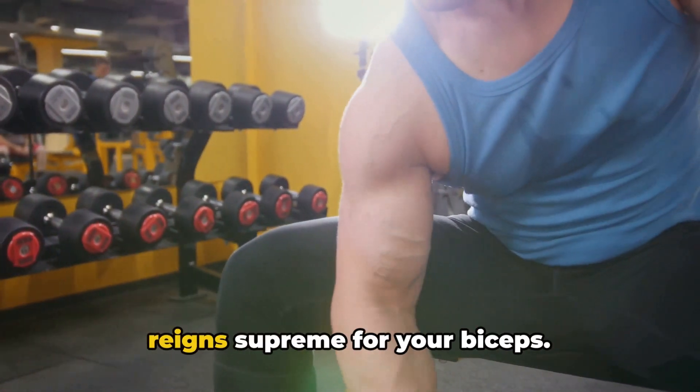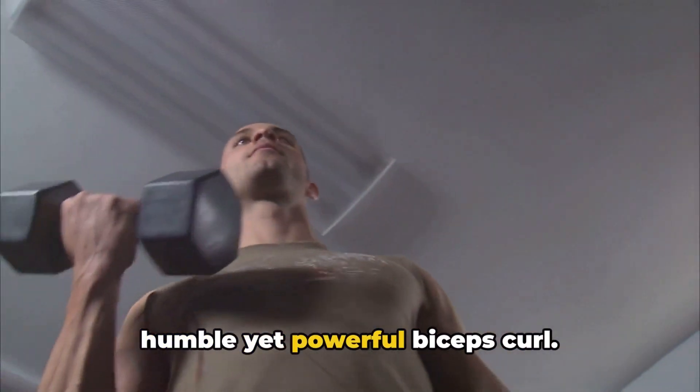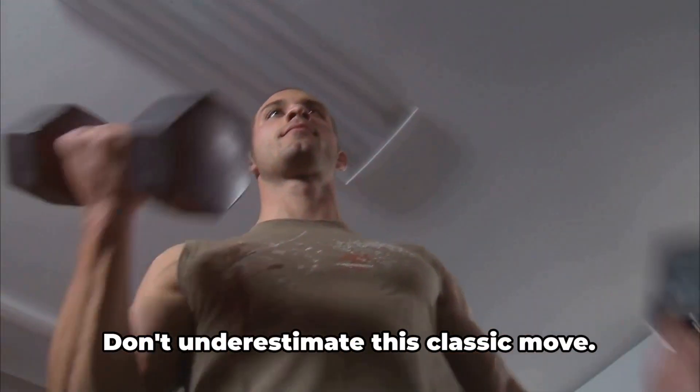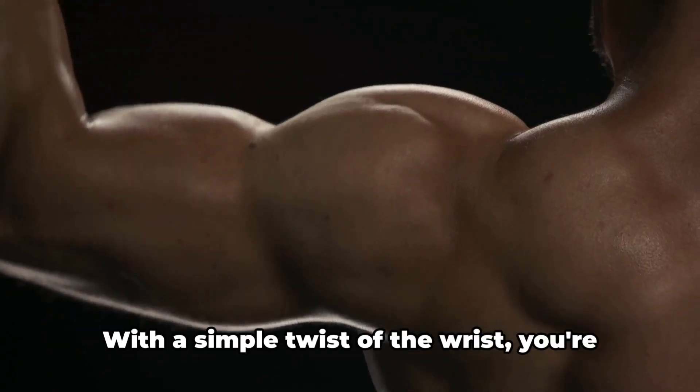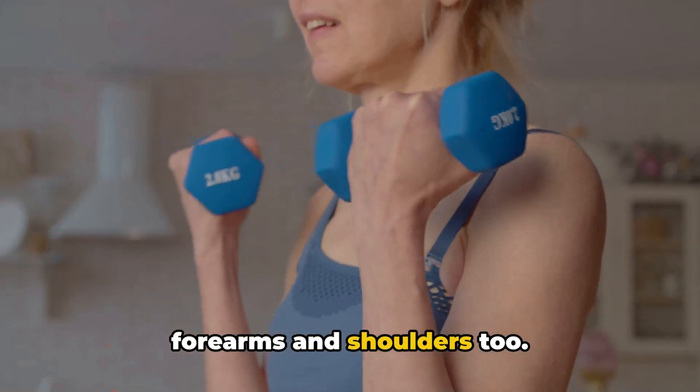In the realm of fitness, one exercise reigns supreme for your biceps. That's right, we're talking about the humble yet powerful biceps curl. Don't underestimate this classic move. With a simple twist of the wrist, you're engaging not just your biceps, but your forearms and shoulders too.